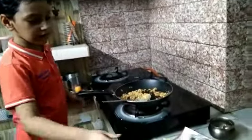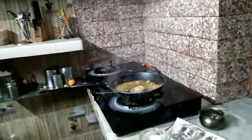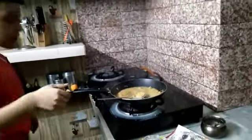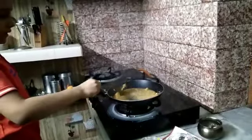Then add some water. After that, mix it well.